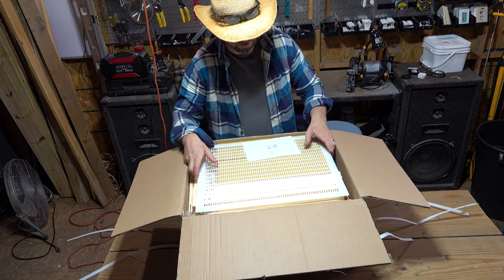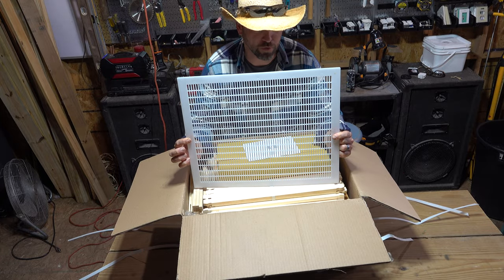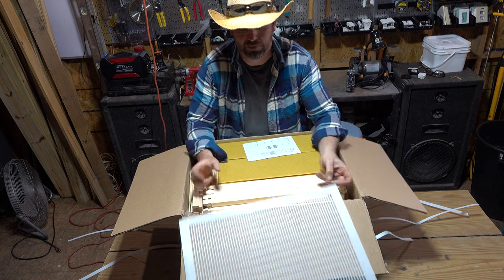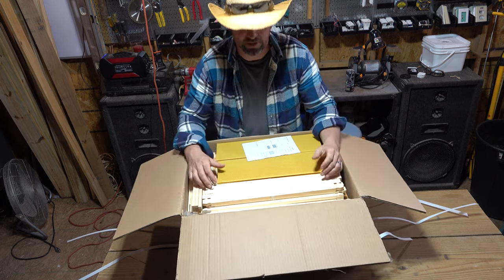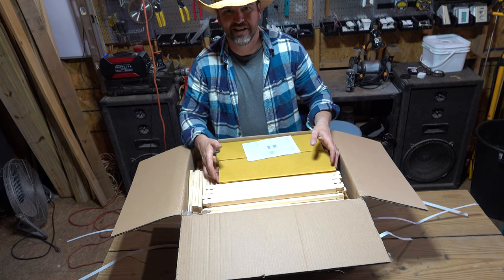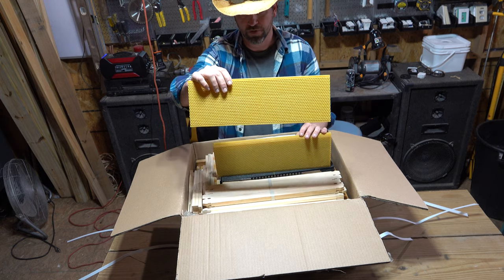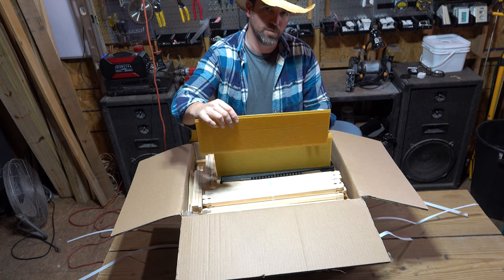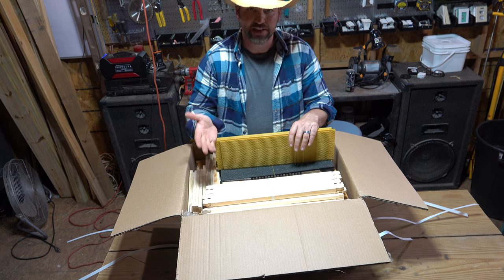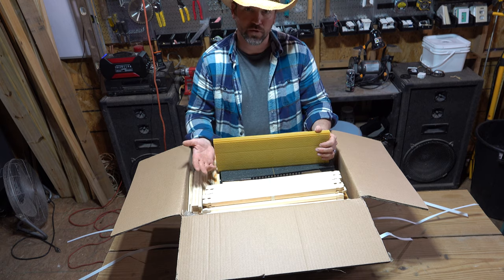Let's take a look inside this box. This is your queen excluder — you'll put this between your brood box and your super boxes. You're not going to need this while you're building the hive, so you can just set it aside for now. The next thing you'll find in here are your foundations. These are the supers, so they're a lot smaller — your super boxes are going to be smaller in size than your brood boxes, and that makes it easier for you to handle when they're full of honey.